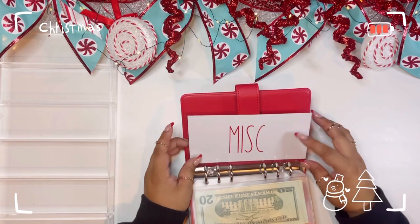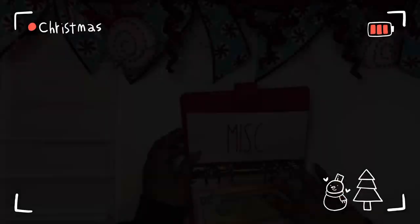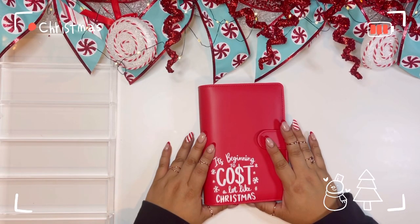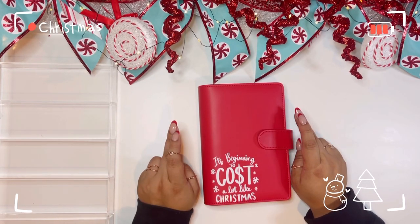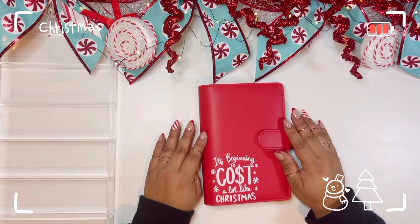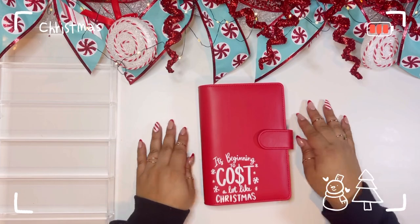That is it — I don't know if I'm going to do miscellaneous yet, maybe on the next stuffing. Drop me some ideas in the comments of what miscellaneous items might come up that aren't covered by the envelopes I've already stuffed. I am so excited to use this binder for the next couple of weeks and keep you guys updated on how much I'm spending and saving. Please stick around on my journey to a debt-free Christmas — I'm really excited for it. I haven't started decorating yet but I feel financially prepared, so thank you all for sticking around. I'll see you in my next video, bye!